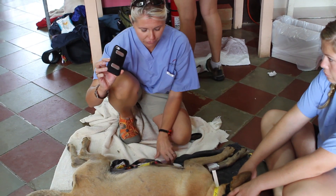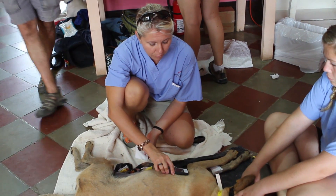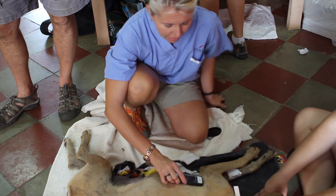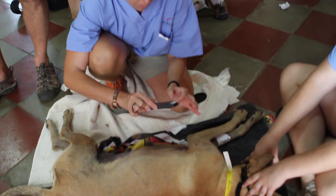It has two little contacts right here. You just wet them down with alcohol — no need to attach any leads. You put it on and it automatically starts to pick up your tracing, and after 10 seconds it'll give you beats per minute and all that good stuff.